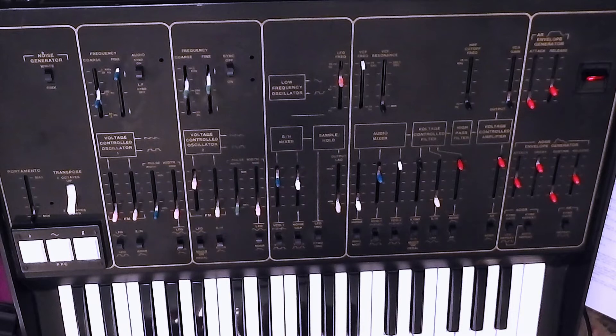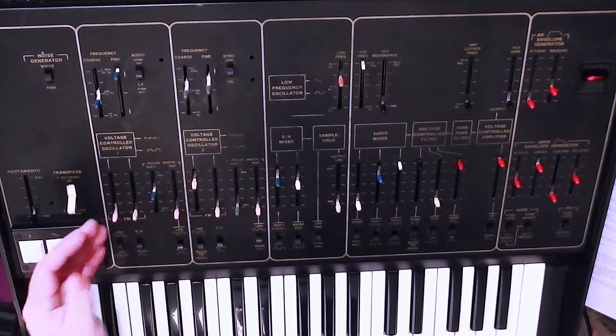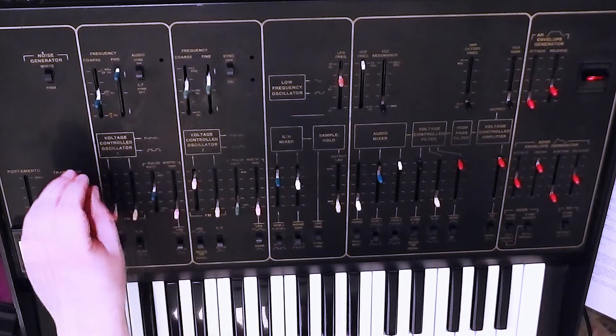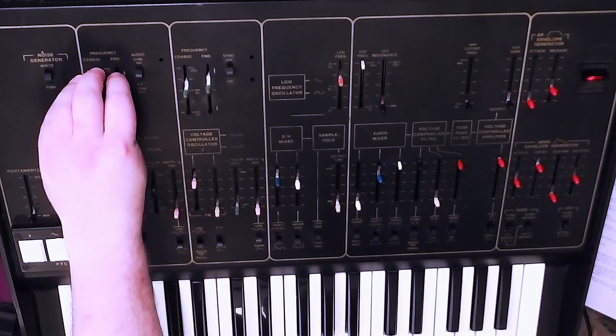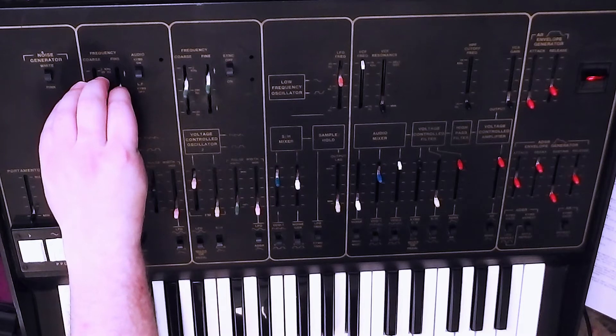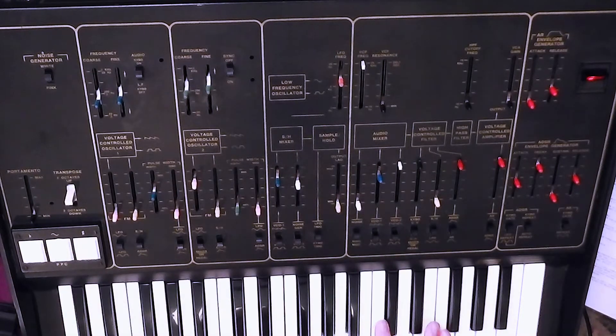So you can get more complex sounds. Adjusting the pulse width is obviously going to have a timbral effect on the FM of VCO2. So you've got plenty of scope there for creating lots of weird and wonderful and gnarly sounds. And this is before we get on to envelope control, filter and all that — so we've got plenty to talk about.